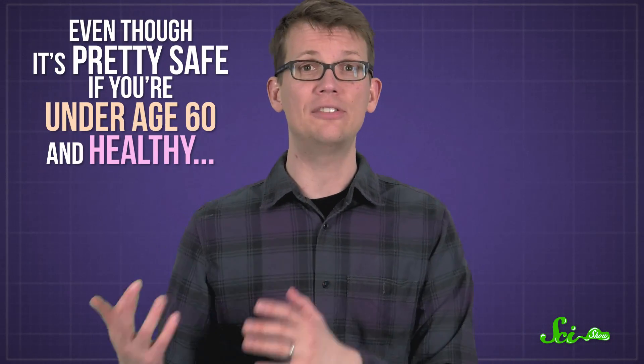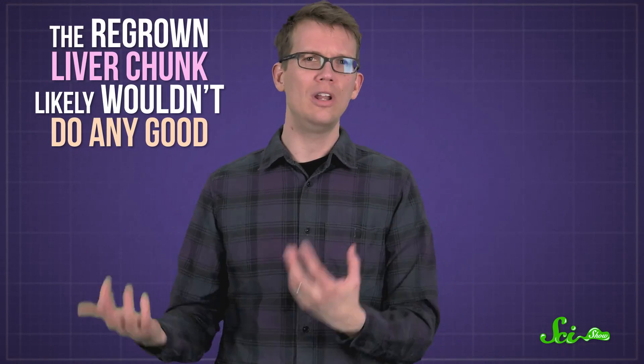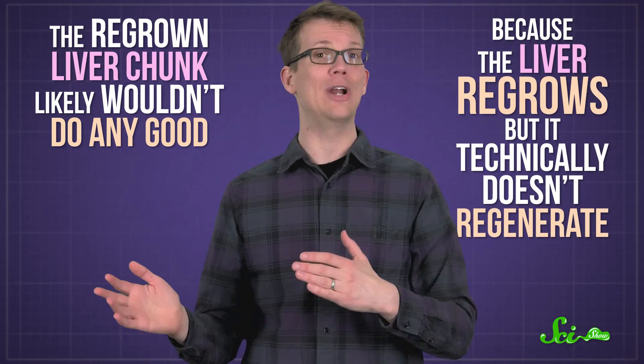First of all, even though it's pretty safe if you're under age 60 and healthy, it's a major surgery. And the bigger problem is, the regrown liver chunk likely wouldn't do any good — because the liver regrows, but it technically doesn't regenerate.